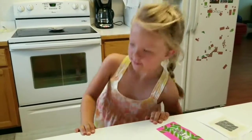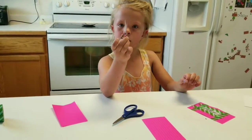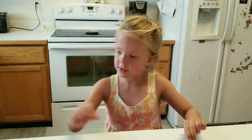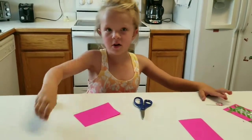Let's get started. Here's what you need: a piece of paper, a needle, some tape, and scissors, plus aluminum foil.